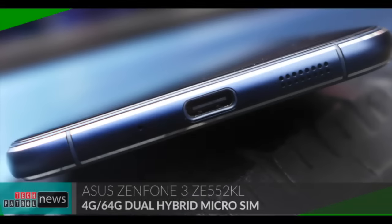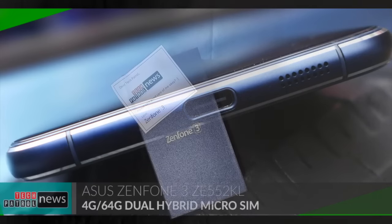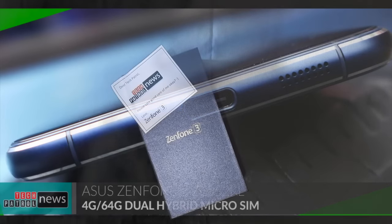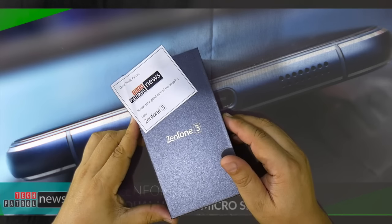Hello everyone, this is Spidey of Tech Patrol News. Join me as we unbox and take a look at the 4GB, 64GB, 5.5-inch version of the Zenfone 3. The unit we have is one of the units released by ASUS Philippines to the media to allow us to explore it and for you to appreciate it even before the official launch on August 14.